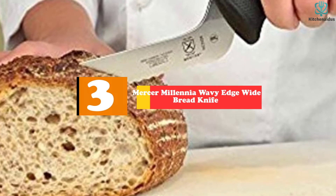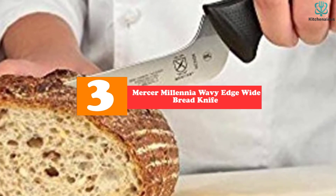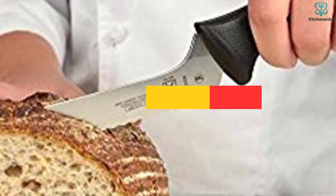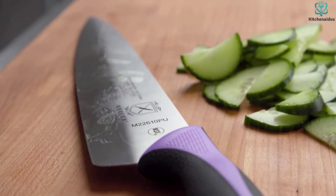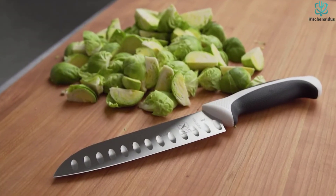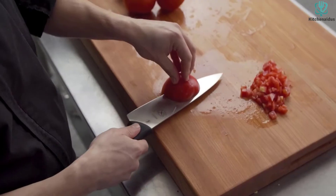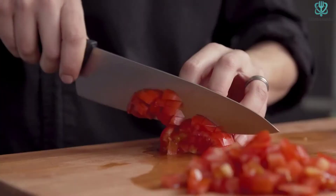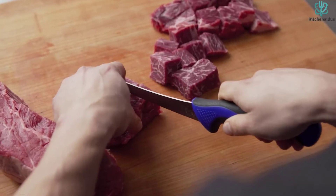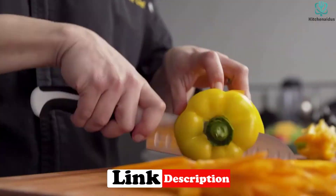At number 3, we have the Mercer Millennia Wavy Edge Wide Bread Knife. Landing close to the top of the heap is the Mercer Millennia Wavy Edge Wide Bread Knife with its lengthy blade and immaculate slicing action. This is one of the longest blades we tested, giving it the versatility to make quick work of even the largest sourdough boule. The blade is thicker toward the heel and tapers toward the tip, giving it strength and durability while minimizing lag. Whether slicing tomatoes, pineapple, or bread, the Mercer is a top performer across the board.